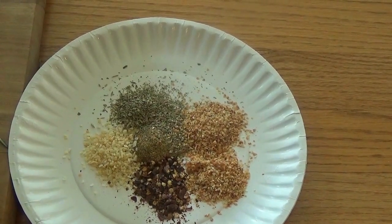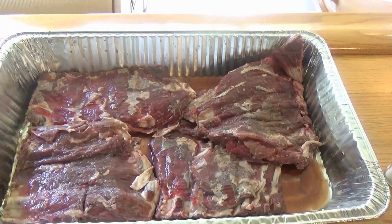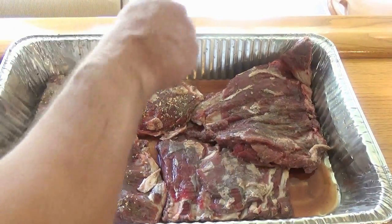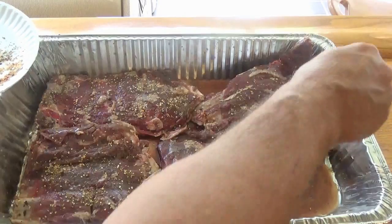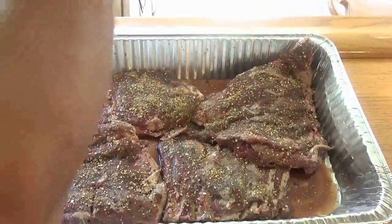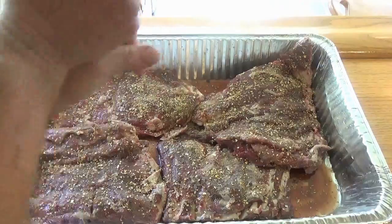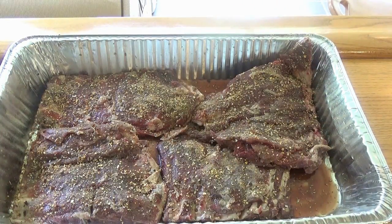That's the dry rub. I'll also add a barbecue sauce on it. I'm going to put the dry rub on my ribs — no olive oil needed since they've been soaking. Also add a little ground sea salt and a little black peppercorn pepper. Those bad boys are ready for the smoker.